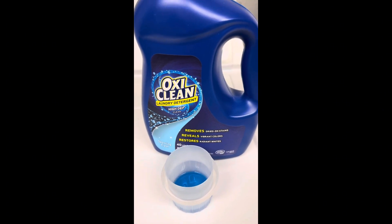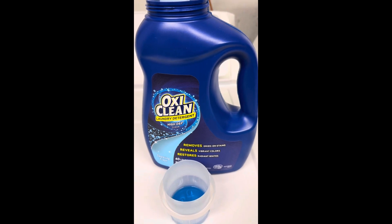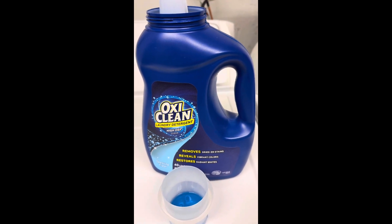It takes all the dirt out. It smells so good. Everything is fresh and clean. So highly recommended.